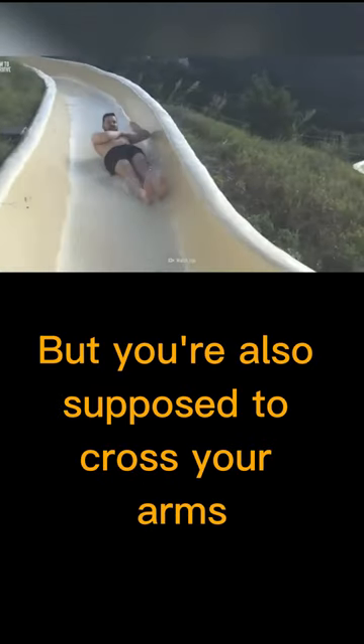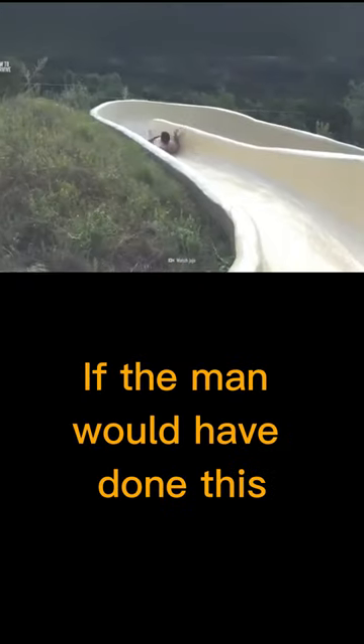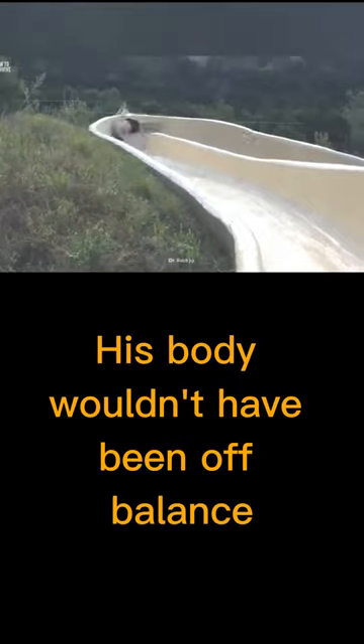You're also supposed to cross your arms. If the man had done this, his body wouldn't have been off balance, and he may not have fallen off.